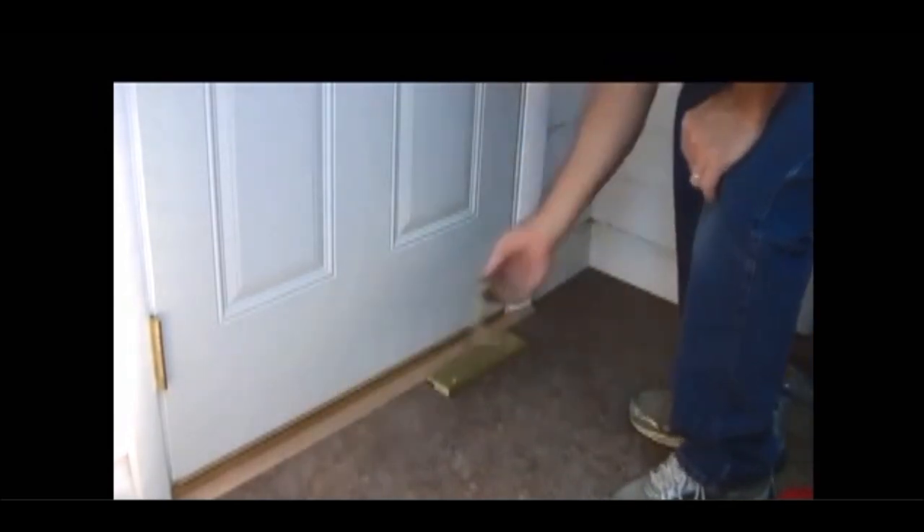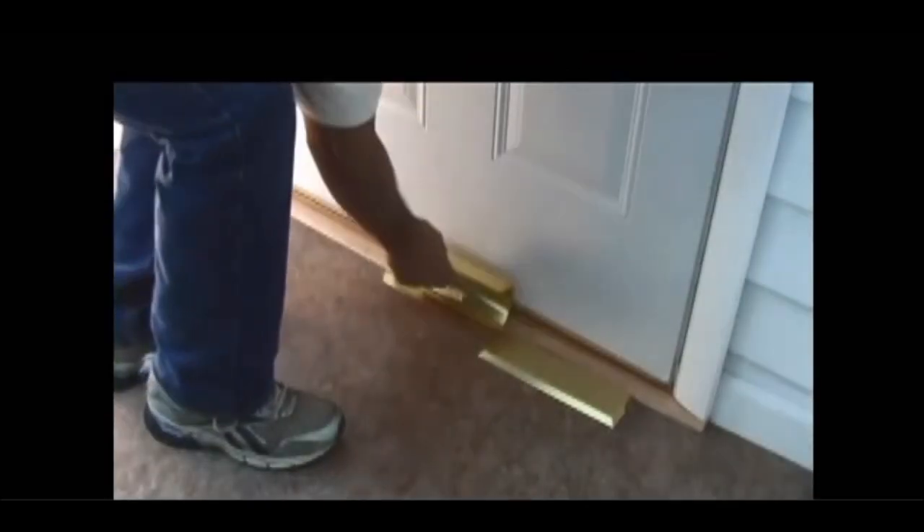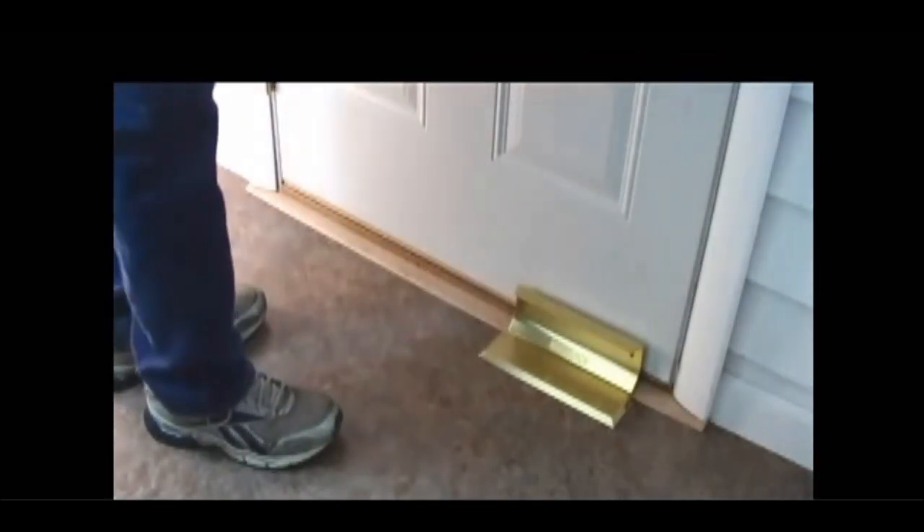Now when you want to leave, you just take the lock rail out and open your door. Locking your door is simple — you just slide in the lock rail.